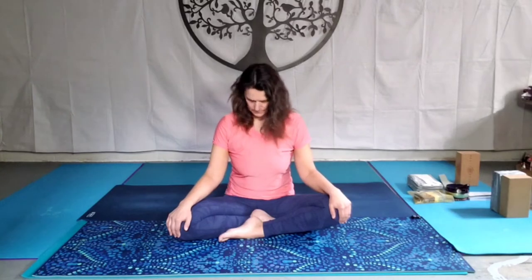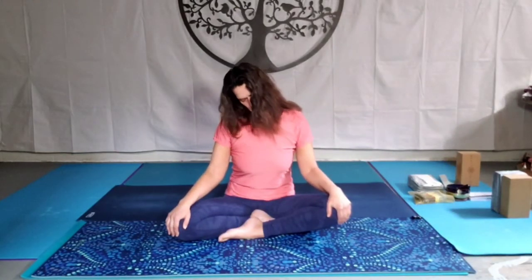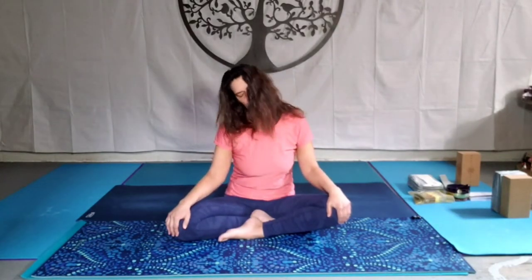Feel that stretch along the side of the neck as you come back up over towards the left. And slowly release, come back up, grow tall. And then taking the left ear over towards the left shoulder, and then rotate down towards the chest, over towards the right and back. Flowing with breath, flowing with grace, flowing with ease.